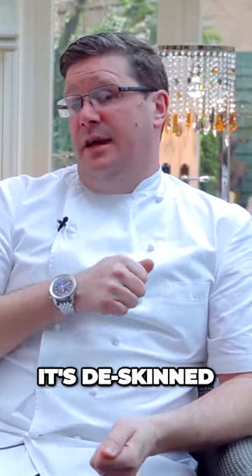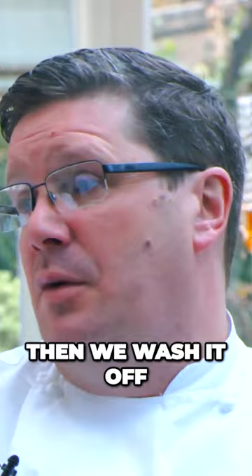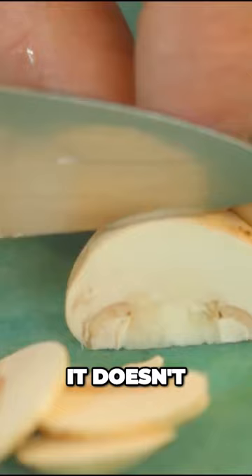Always taking off the bone, it's de-skinned, cured in salt for about 20 minutes, then we wash it off, leave it in cloths to dry. We portion it, we make a really light fish stock from the bones — we make that on a daily basis so it doesn't even hit the fridge.